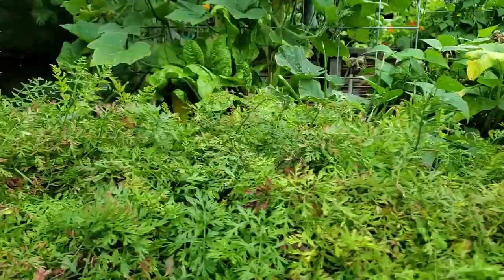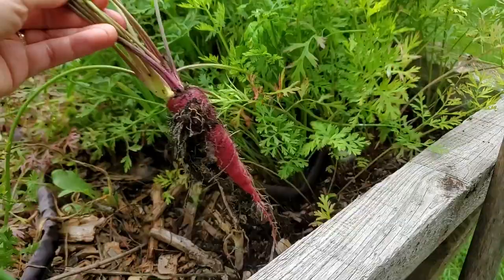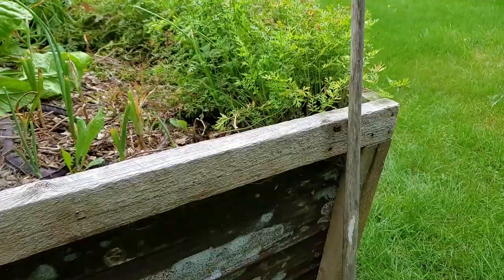Let's pull a carrot to see how they're doing. I was just going to pull a carrot and an earwig fell on me, which is quite nasty. Let's do it again — and look at these, they're doing really well.